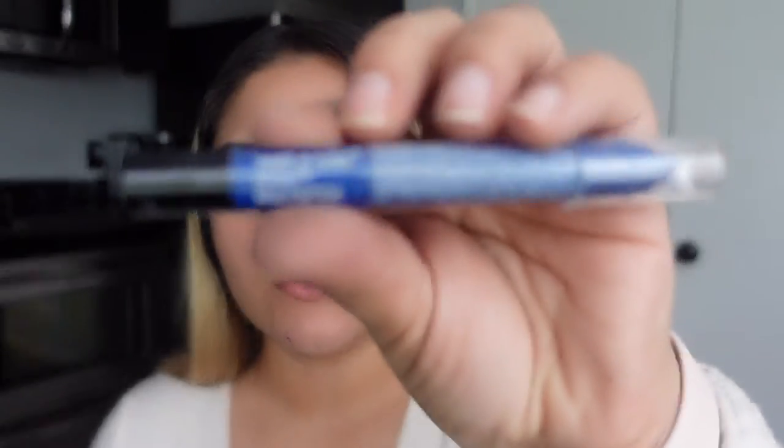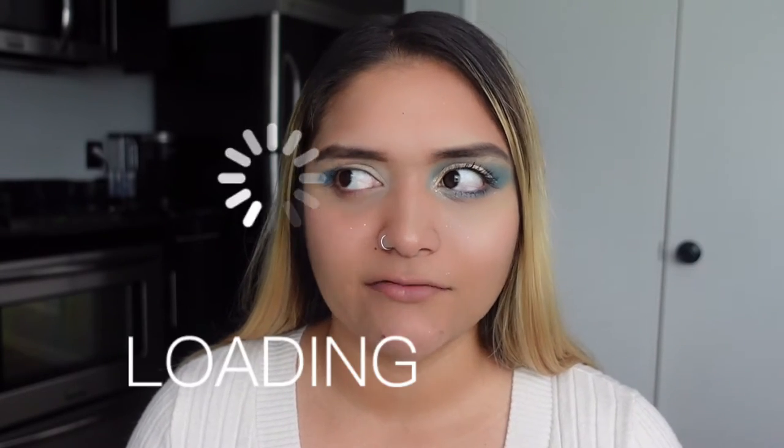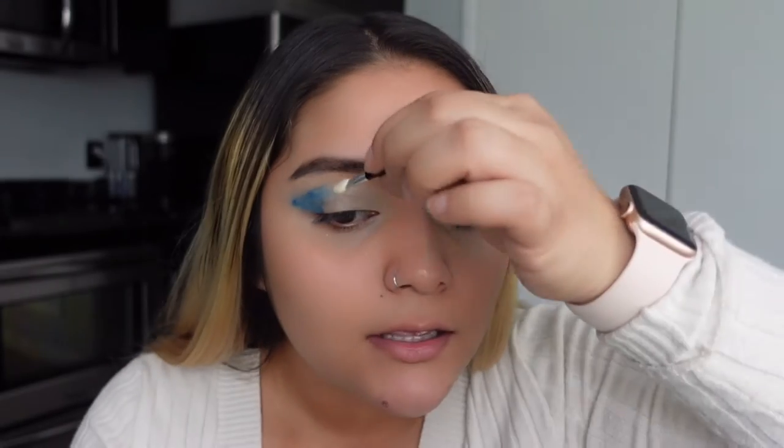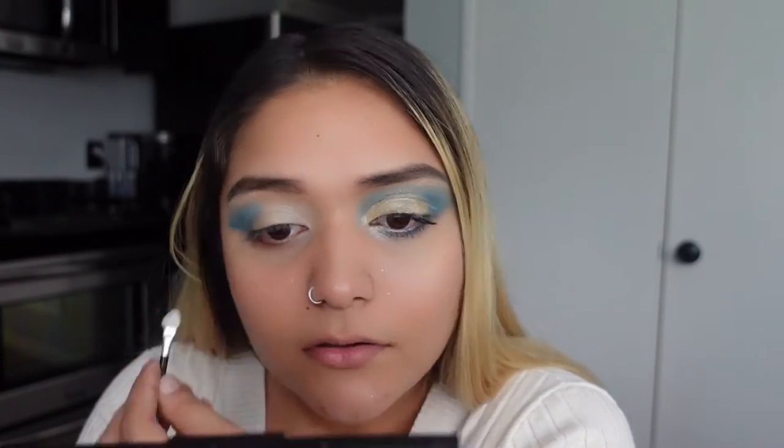I'm going to use this old-fashioned lid applicator because the Wet and Wild brushes just don't mix well. It's like an old-fashioned sponge that my mom used to use — I used to use it too. I don't think brushes came into style for me until like 2013. With this little thing I just kind of dab it on there and take it all the way back. I don't know why, maybe it just retains the color more.